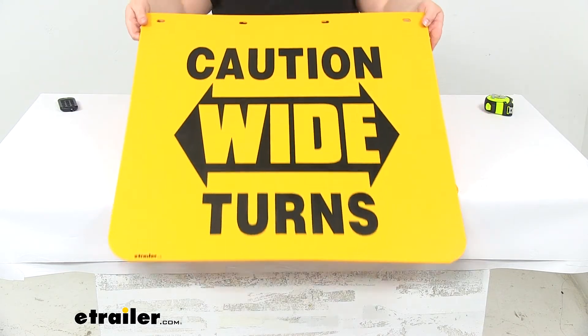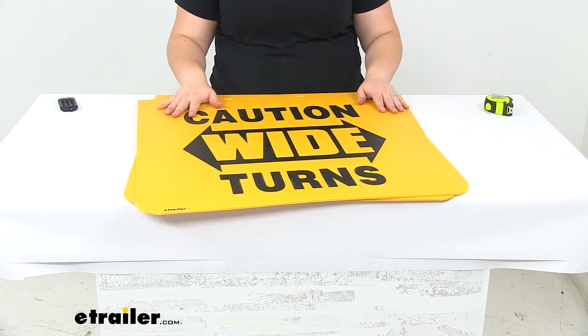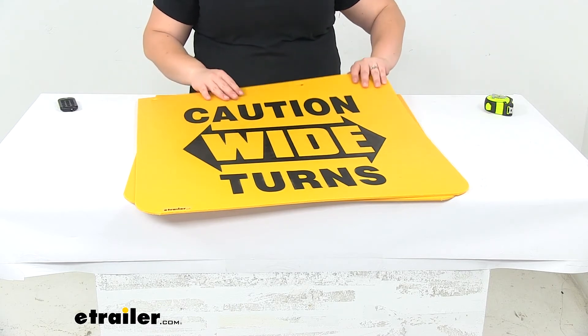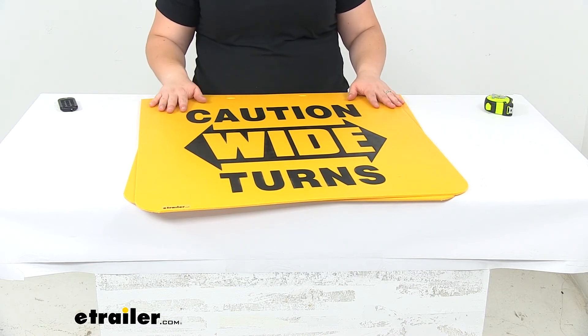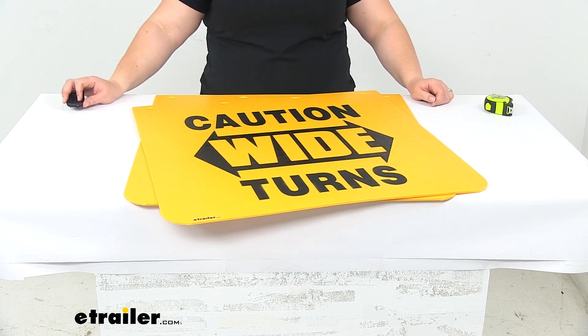It comes in a nice bright yellow color to be highly visible, and these are made in the USA. It's not a bad idea to grab a bracket to mount these up to so they have a more secure mounting location. We have several mounting brackets and mounting plates available here at etrailer.com, so check those out. That's going to do it for our look at the Buyers Products mud flaps.